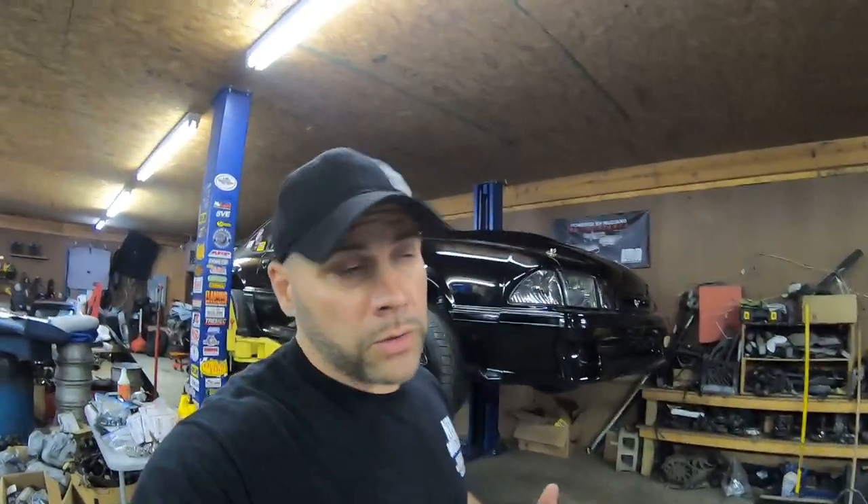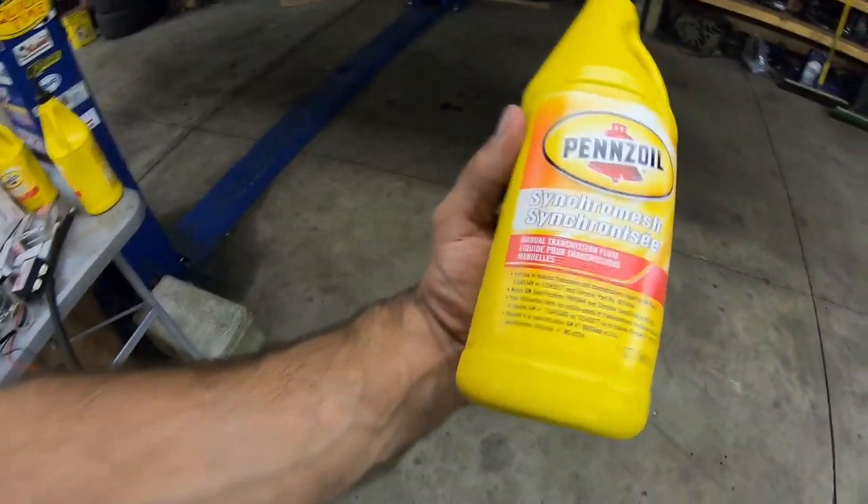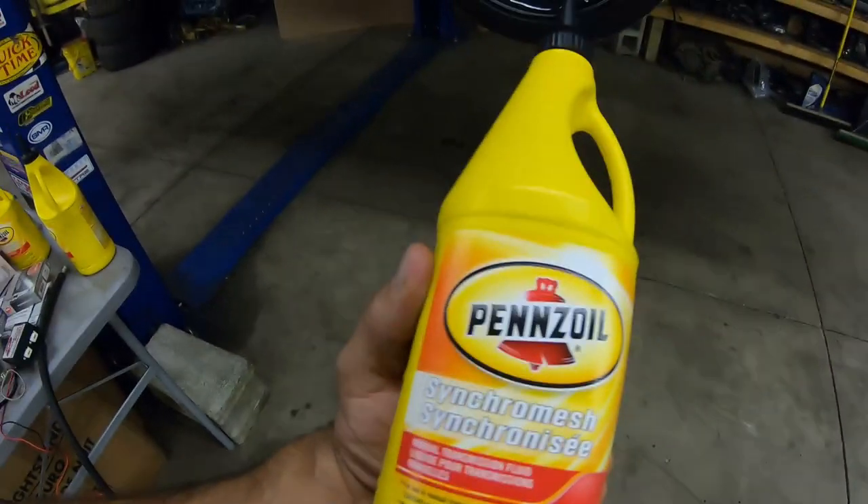Now much like my T56 Magnums that I run in these cars, I run Dex-3 in my stuff — just the simple Dex-3 fluid that you get at the parts store. We opted to try the Pennzoil Synchromesh, which is also a manual transmission fluid. Synchromesh has been around for many years and has always been a good transmission fluid for manual transmissions.